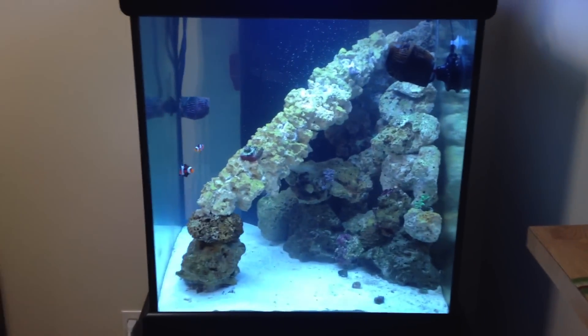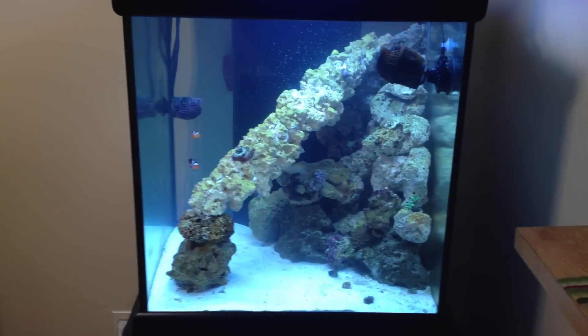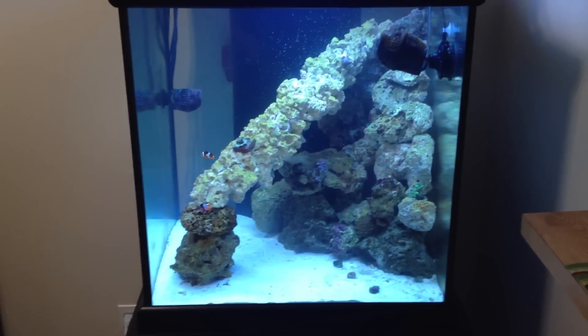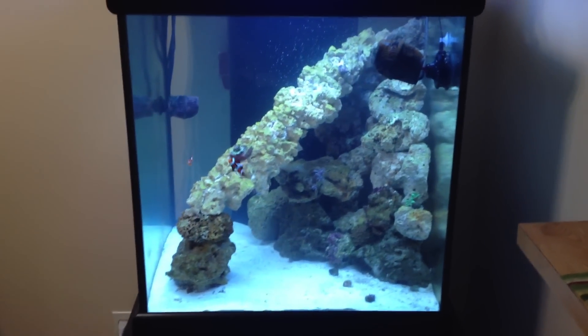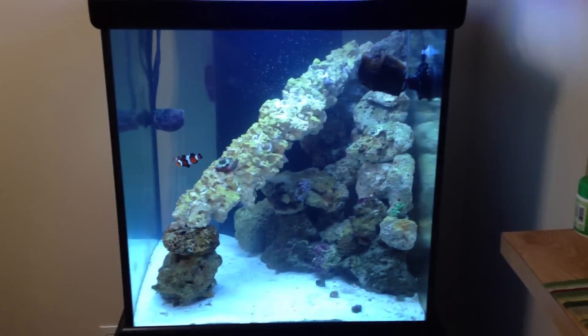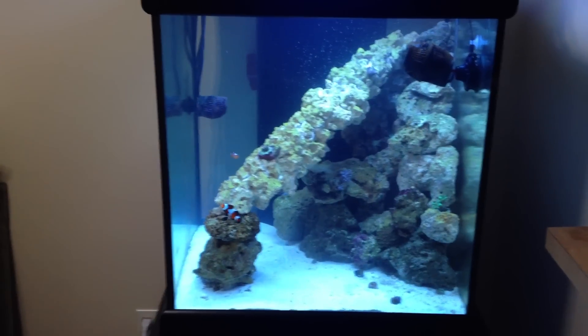Plus, the 10-gallon at the end, before I took it all apart, it was looking pretty bad and they were all still alive. So the water conditions in this tank are a lot better than what they were in the 10-gallon by the end of its life.